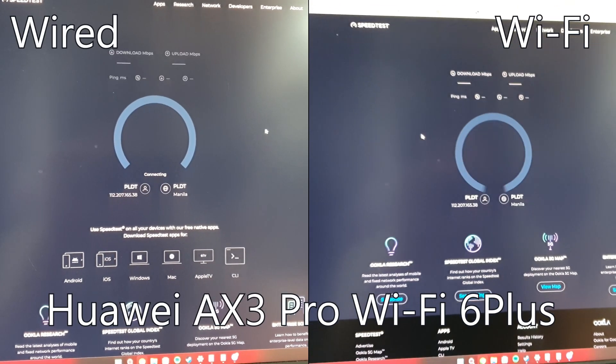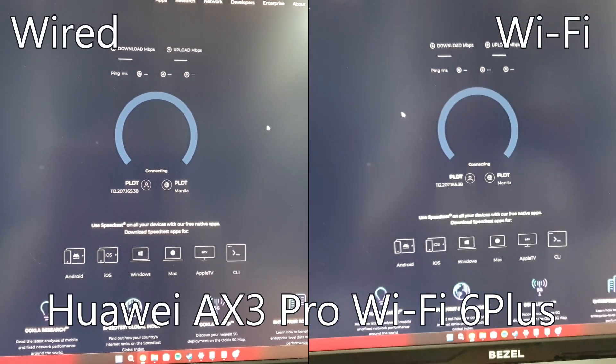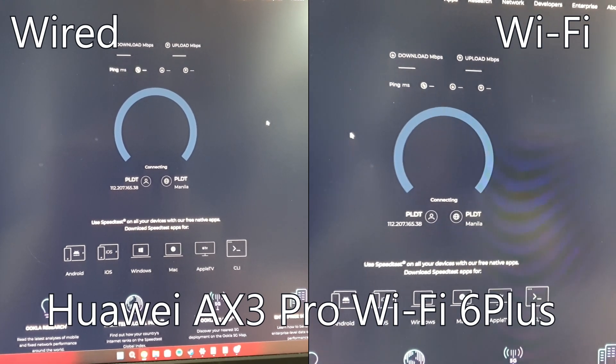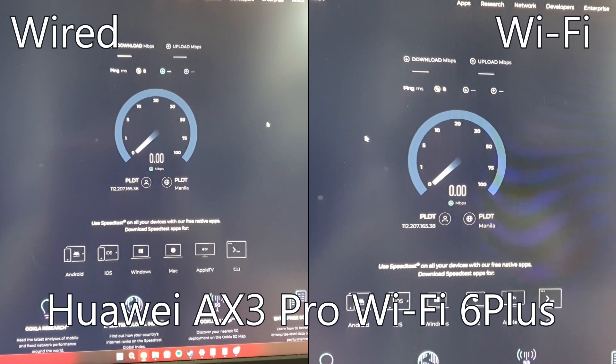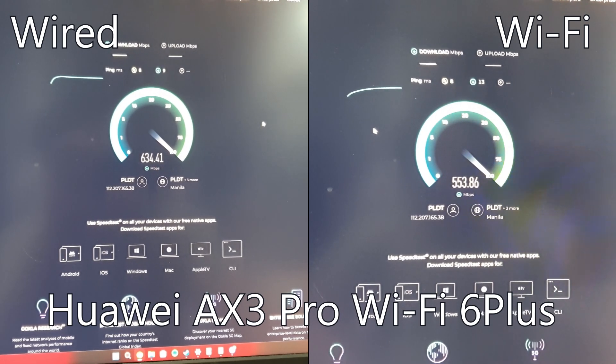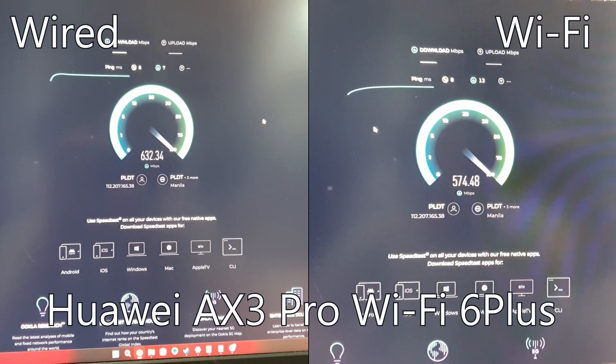First up, I wanted to set a benchmark using my old Huawei Wi-Fi router. I ran a speed test with both wireless and wired connections. This will give us a solid baseline to compare against once we start testing the Wi-Fi 7 router.